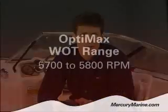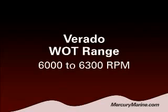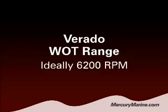Typically for an OptiMax you want that to be around 5700 to 5800 RPM. For a Verado you want that to be generally between 6000 and maybe even 6400. Most Verados we like to prop right to around 6200 RPM.